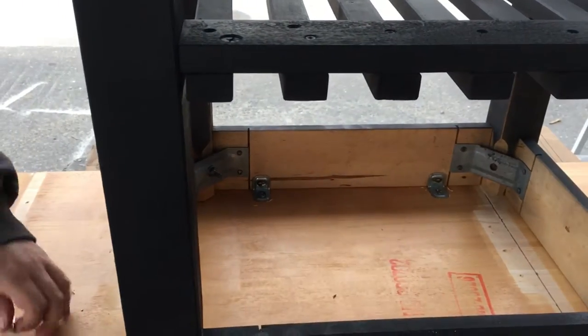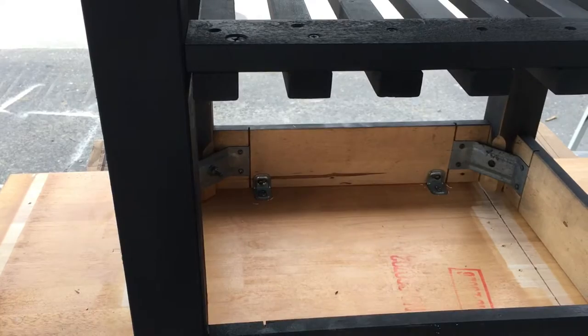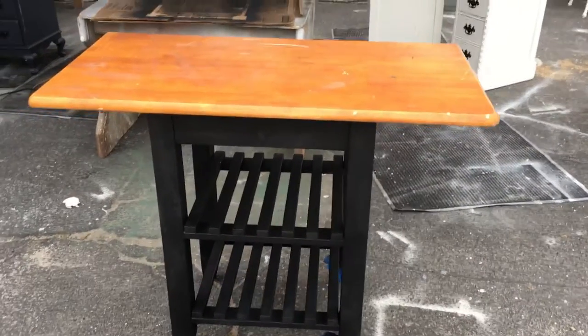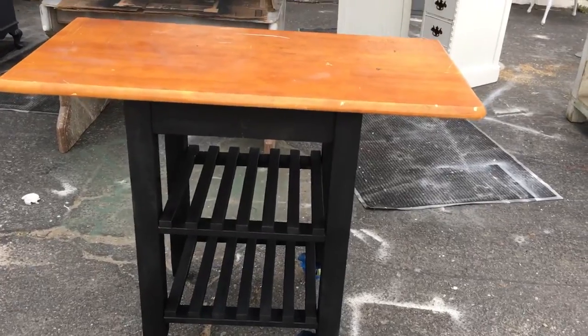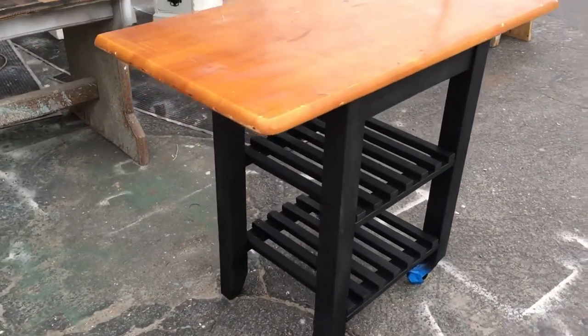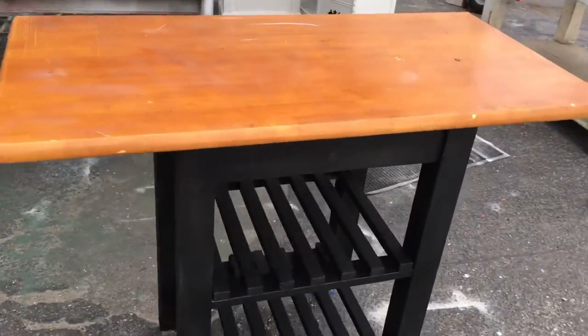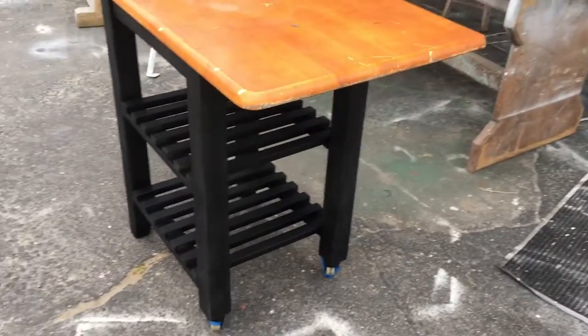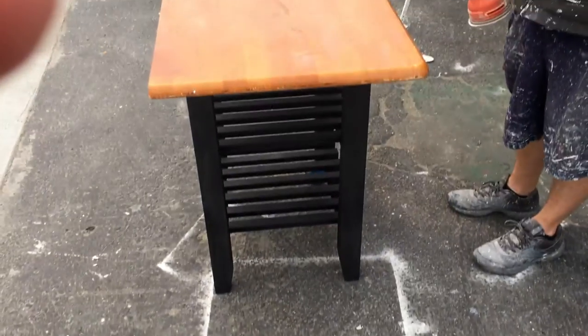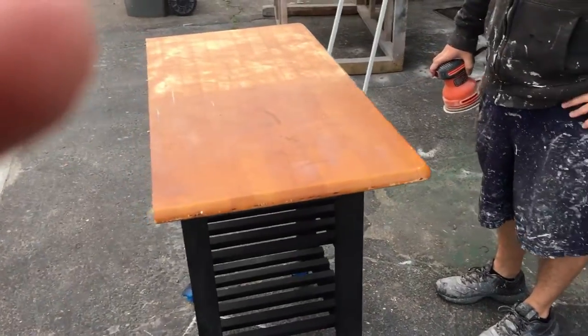Now all that's left to do is turn it over and get the top ready. Here it is — top's attached and it looks pretty good. It's a nice little kitchen island. It'll have space on both ends for a stool for seating, and shelves underneath. We'll get back to you as soon as we're ready to sand the top.